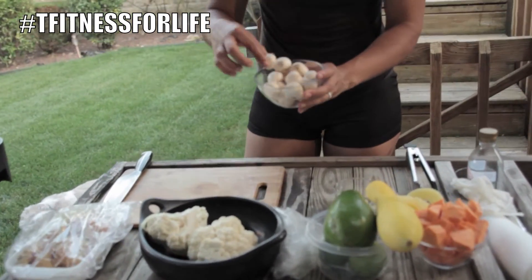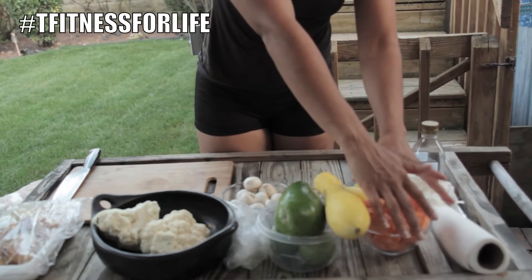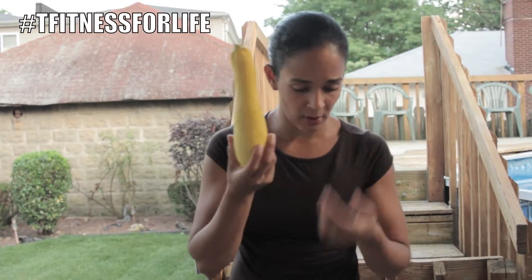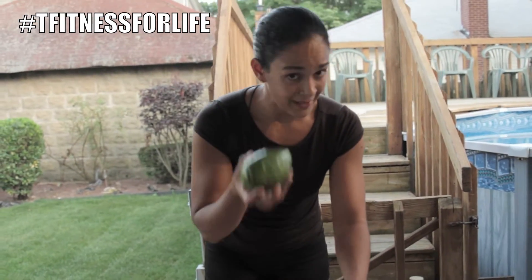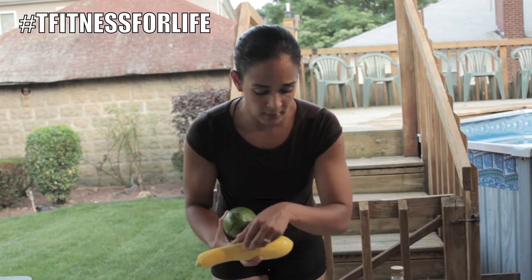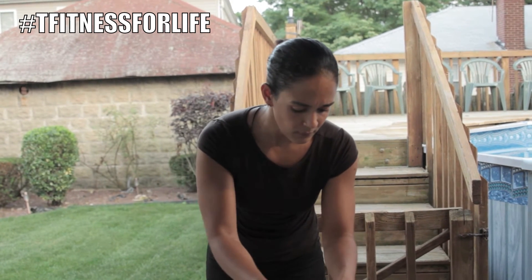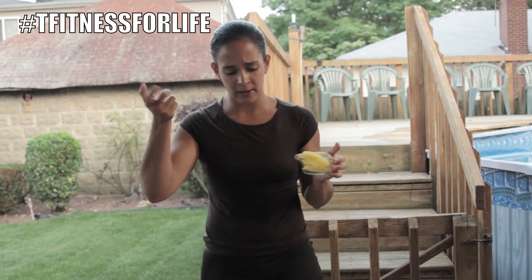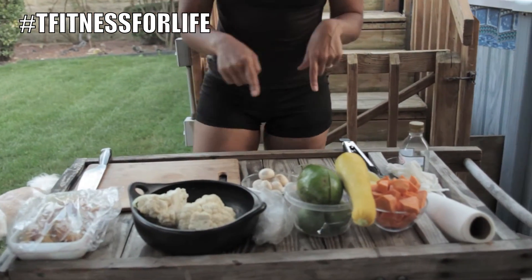I have cauliflower, mushrooms — you can choose any mushroom you like, it doesn't really matter. I have garlic, sweet potatoes, yellow squash — zucchini, whatever you want to call it, everybody calls it something different. I have avocado — I love avocado, I'm a big avocado fan. I have some lemons, green lemons or limes, and I have some pineapples. It's optional, you don't have to use it, but it just gives it that extra little bit of flavor.